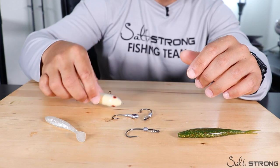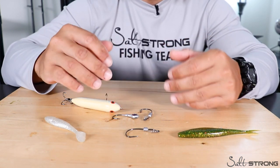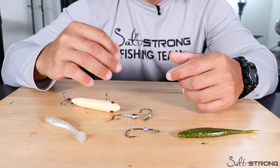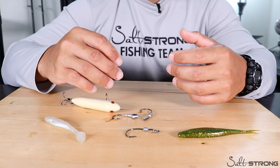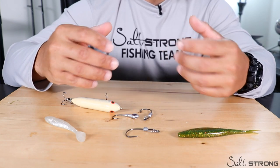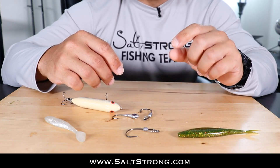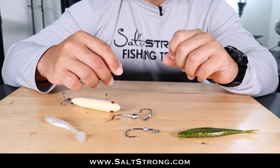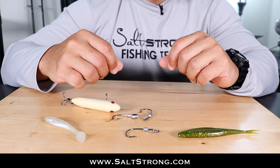Aside from lures and color selection, what's more important for catching fish is knowing where to go and when. Certain times of year, certain areas are going to be more productive, so you want to know the trends and what's going on. We can definitely help you with that in our Salt Strong Insider Fishing Club — if you haven't done so already, be sure to check that out, where we guarantee you'll start catching more fish in less time.